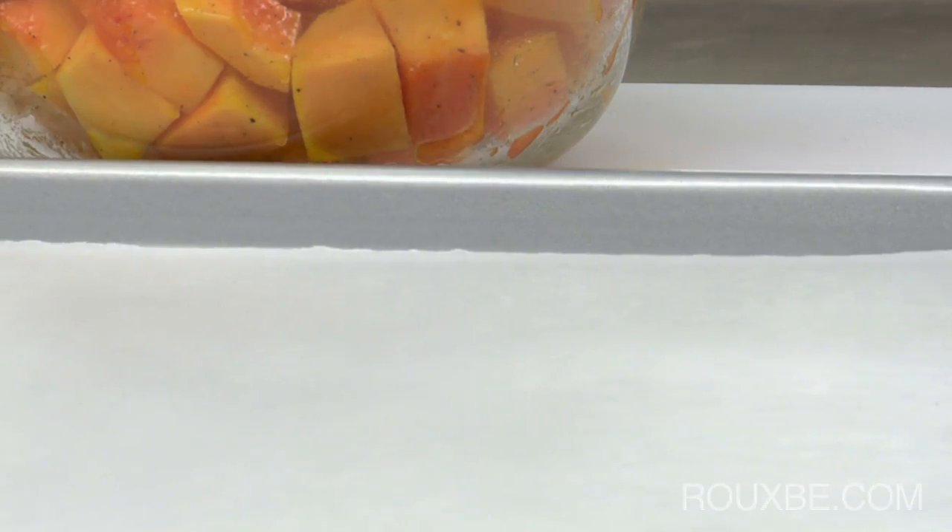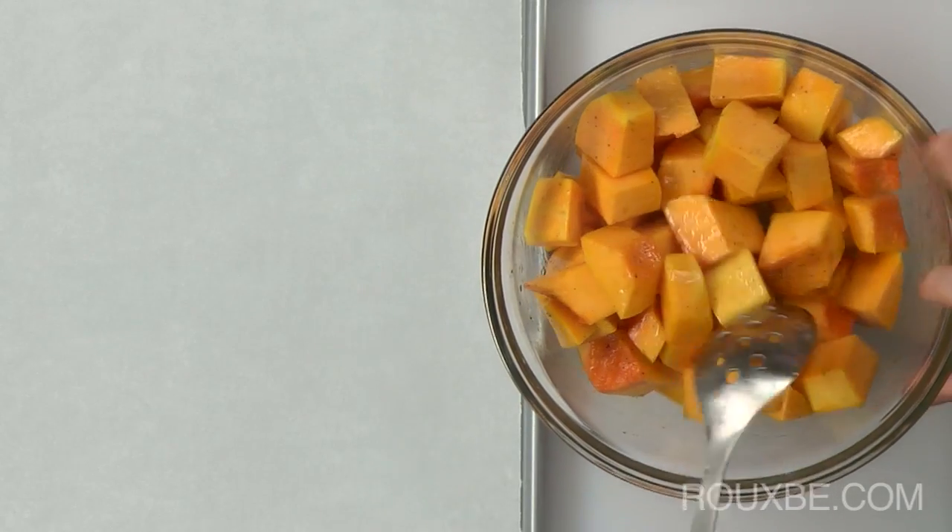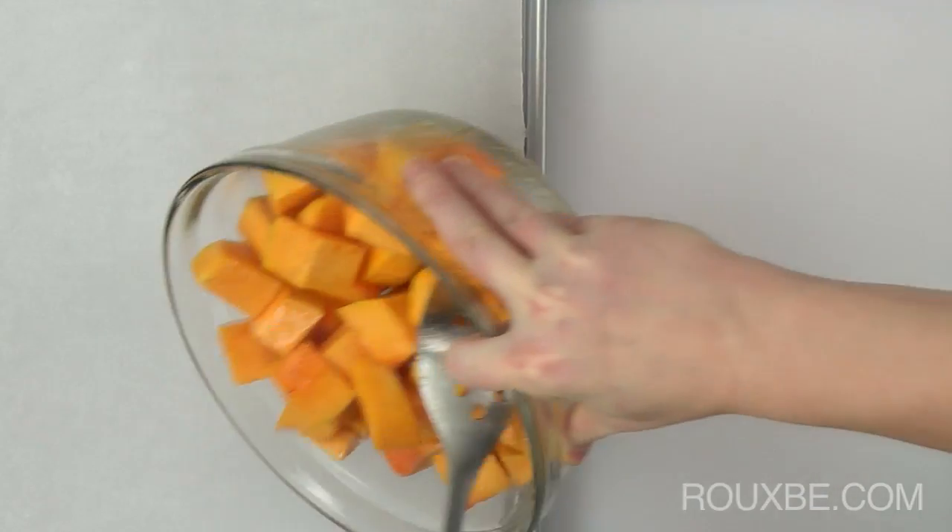Pour the squash onto a parchment lined baking tray for easy cleanup. Or, if you're not using parchment, simply spray the tray with non-stick spray.